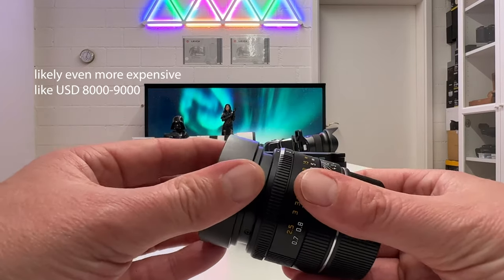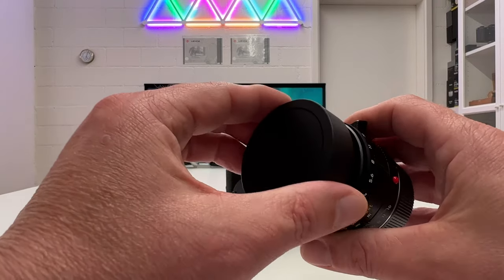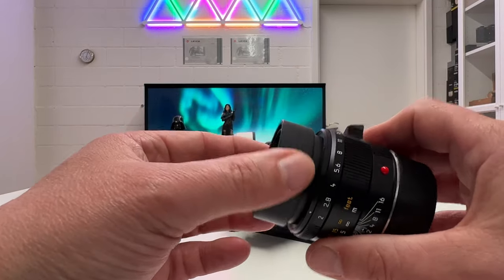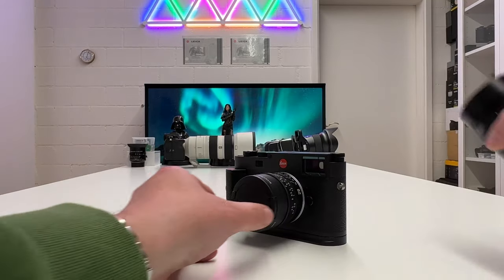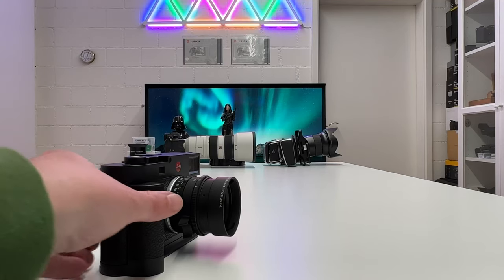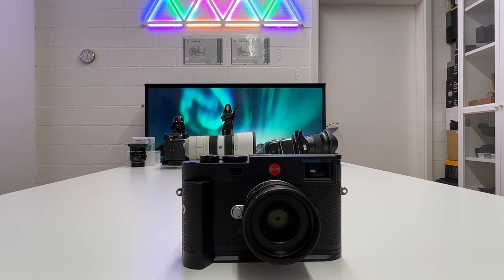At roughly $4,500 to $5,000 versus $7,000 for the Summicron M 50mm, the price difference is also reflected in the accessories — the more expensive lens comes with a full metal lens cap, whereas this one has a simpler plastic clip-on cap. That's it — as I said, this was meant to be a short video introducing the new limited special edition Summicron M 28mm. If you liked it, drop me a thumbs up, stay tuned for more, thanks for watching, stay safe and healthy, and peace out.